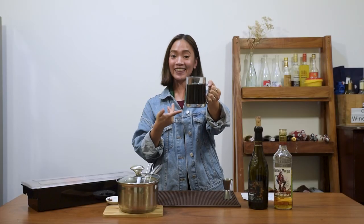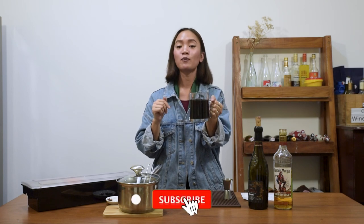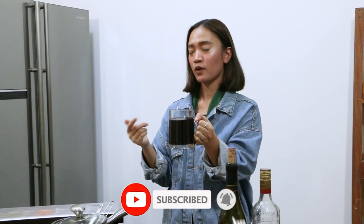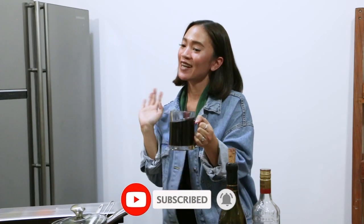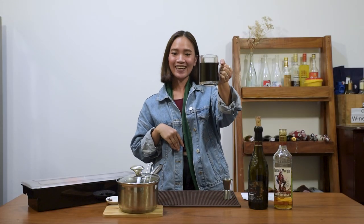So there you go. I hope you like this recipe. And if you do, please give us a like. And if you want to know more about wine, wine recipes, Wine 101, please hit subscribe. Again, this is Alan from Winery.ph. Happy Holidays!